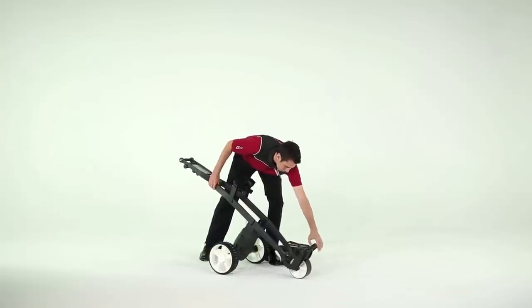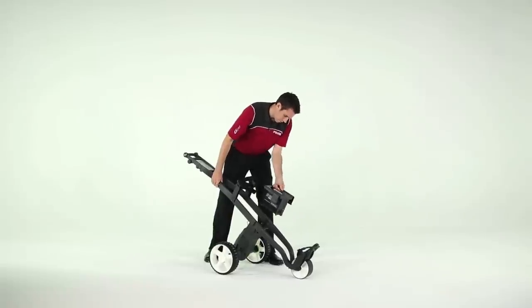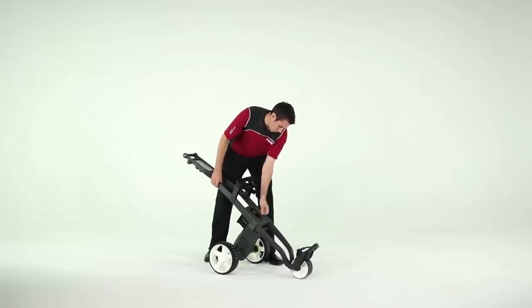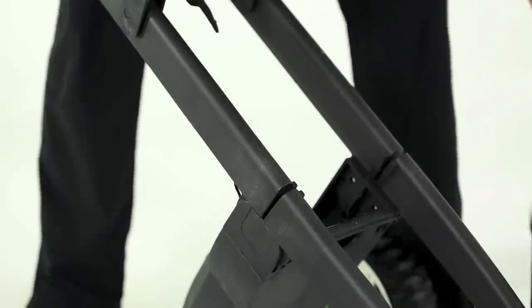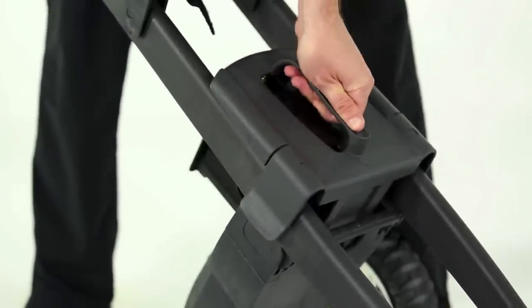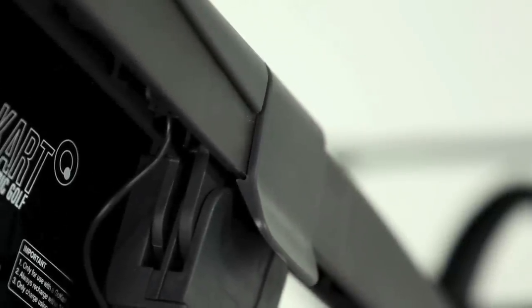Still keeping hold of the frame, unfold the lower bag rest and pick up the battery. Position it inside the trolley frame with the arrow pointing to the front wheel. Gently move the battery until you feel it drop into position, then with a final push downward on each side of the battery cover, make sure both locking flaps clip under the frame.